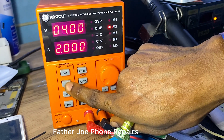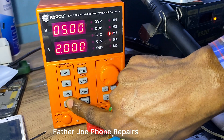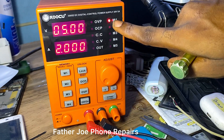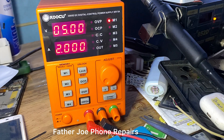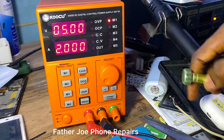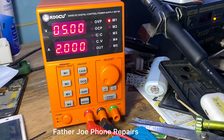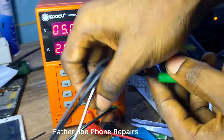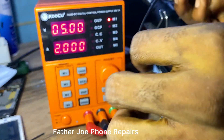M1 is memory one, M2 is memory two, M3 is memory three, M4 is memory four. For example, if I need five volts and two amps, I can save those to memory one. Then anytime I need five volts and two amps, I just click memory one and those values appear on the screen without having to set them again. That is one of the benefits of the memory feature.